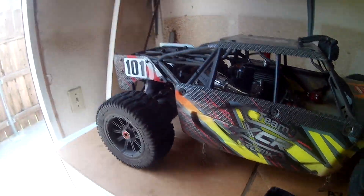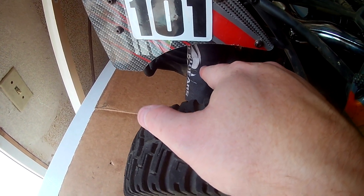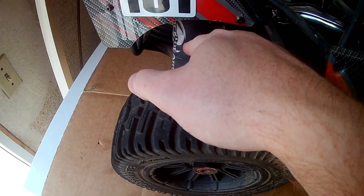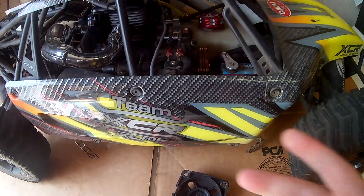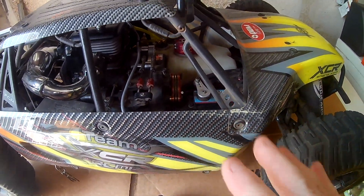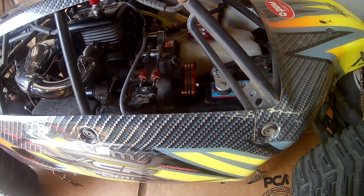I also had to get the shocks set up a little bit better. There are other springs on the rear shocks — I got stiffer springs from DDM, for the DBXL, but they fit the XCR, so that's good news. RCMK parts are a little hard to find.